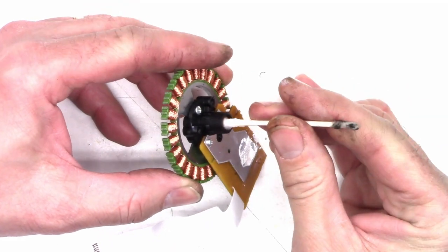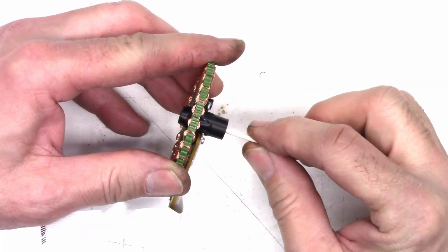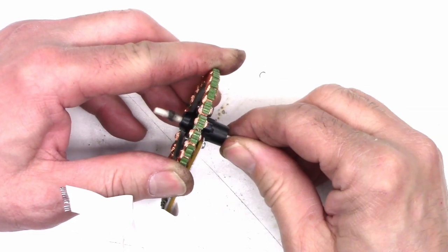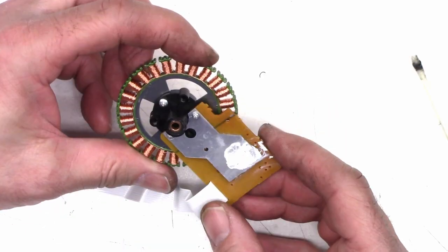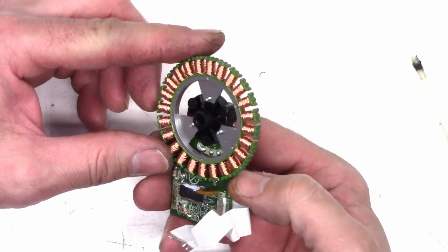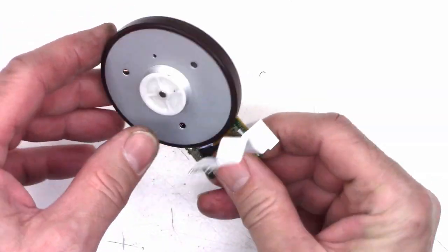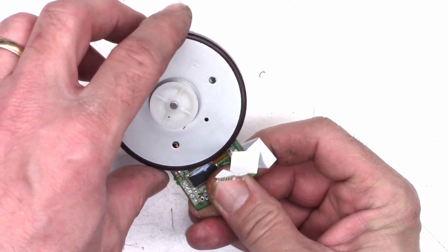We'll try it one more time — I may not have removed enough of the cotton. Let's go ahead and put the capstan shaft back in it and see what happens at this point. Much better — much, much better.